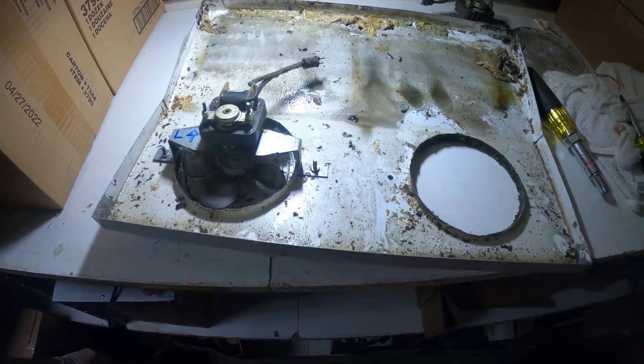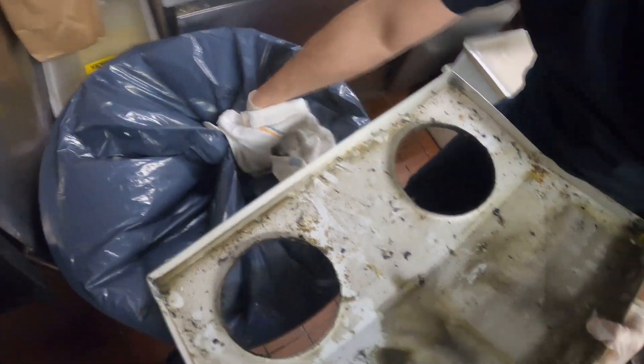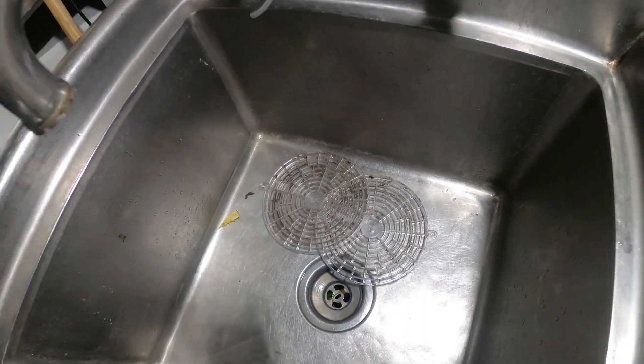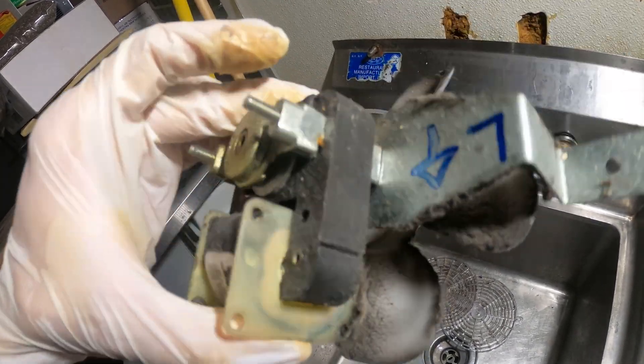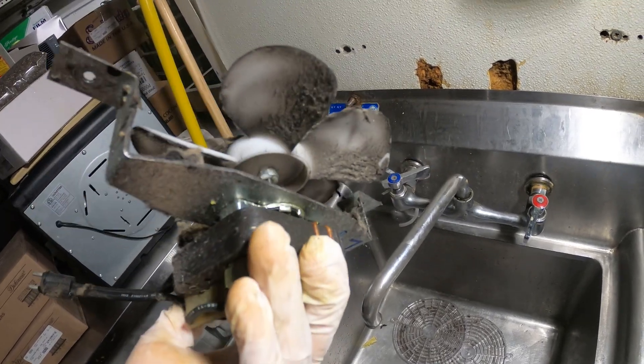Now we can wash this properly — wash everything else properly. Let's disconnect everything so we can really wash this. All that thick heavy stuff — throwing it in the garbage. Let's wipe that down and then clean it up in the sink. I'm going to wash those covers in the sink as well as the fan motor. Even the motor itself is dusty. It's going to be a whole new unit when I'm done.